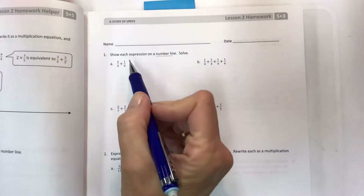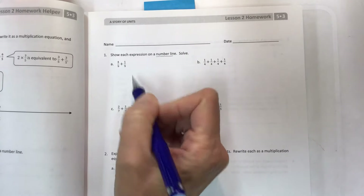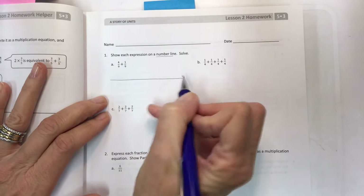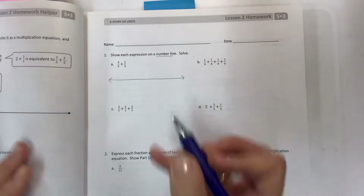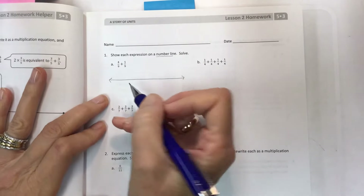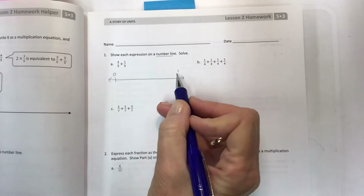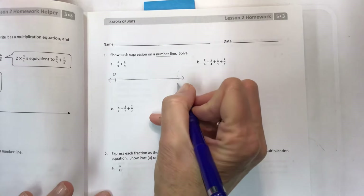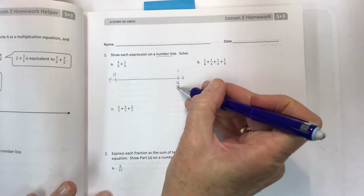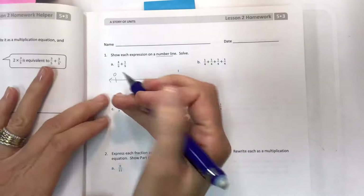We're going to show each expression on a number line and solve. An expression does not have an equal sign. We're going to create a number line — the denominator is ninths, so I'm going to create a zero to one divided into nine parts. When you look at number one, that means it's all nine parts out of nine, so in between we have to have eight more pieces.